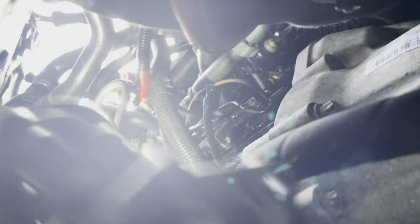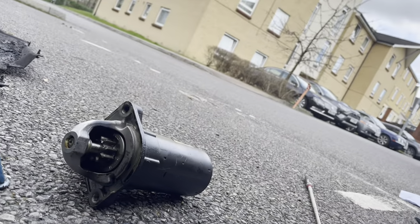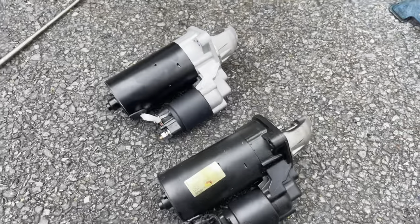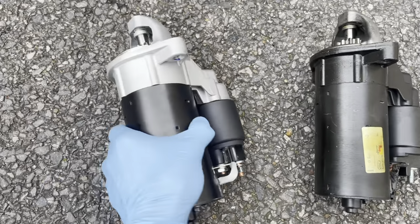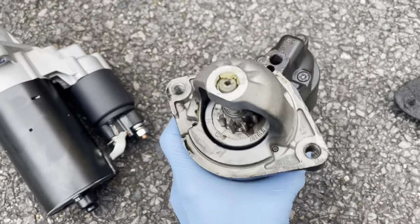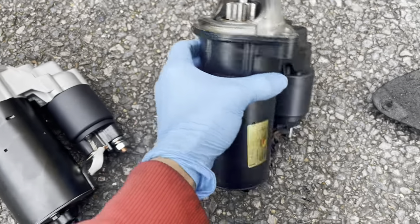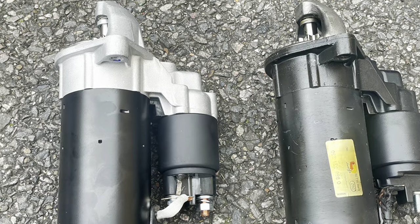Now it's easy to take the starter motor out. Make sure you compare the new part with the old part — sometimes the housing looks similar but the inside is different, so check visually.